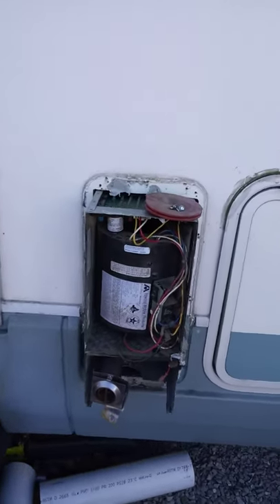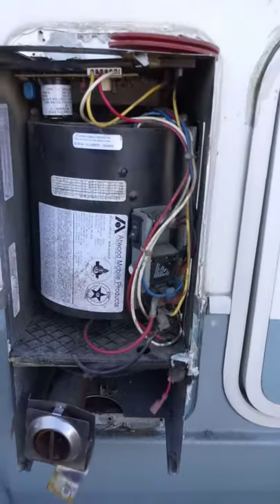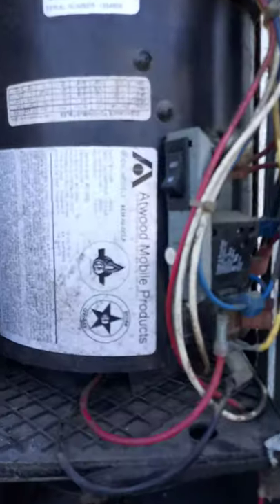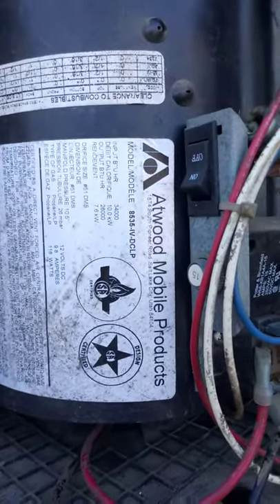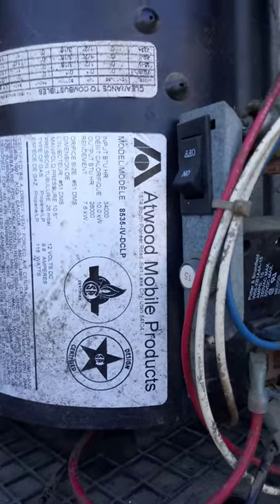All right, so we've been doing a little work on the furnace here. It's an Atwood, model number 8535-IV-DCLP.